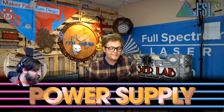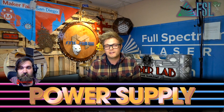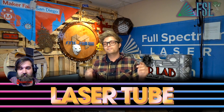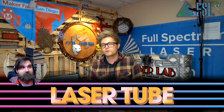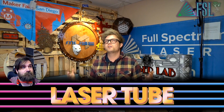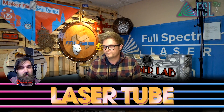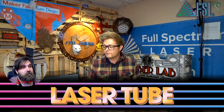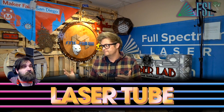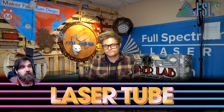And then finally, if you have eliminated all these variables, it is going to be your tube — the laser tube itself. These are consumables and they do go out. Don't think you have the worst luck on planet Earth because a laser tube goes out — it's bound to happen. They only last so long. It's got gas in it, and that gas is consumable, so eventually it's just going to stop working.